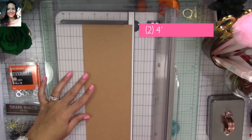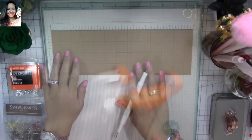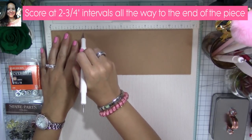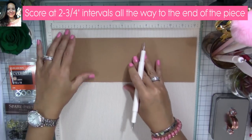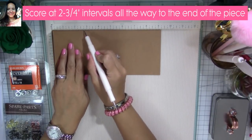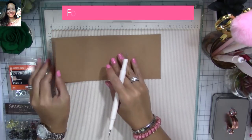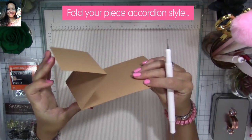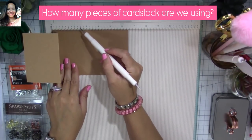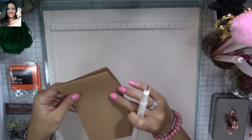Now we're going to need two 4-by-12-inch pieces. I'm using craft cardstock — you can use any color you like. You're going to score at two-and-three-quarter-inch intervals all the way through the end of the piece. Score at two and three quarters, then fold the cardstock and flush it to the edge of the scoreboard and score again at two and three quarters. Fold it accordion style, then turn your piece around and score at two and three quarters again, continuing accordion style.